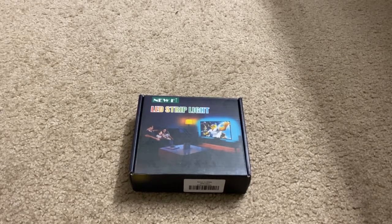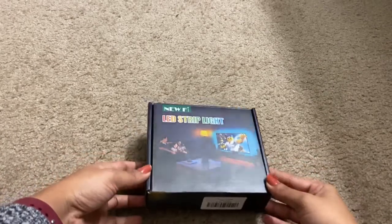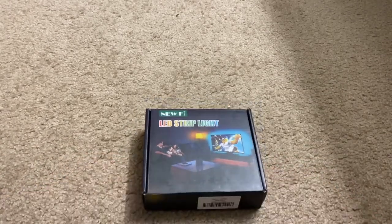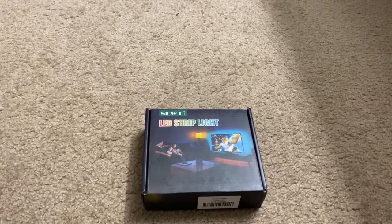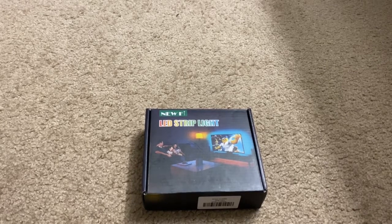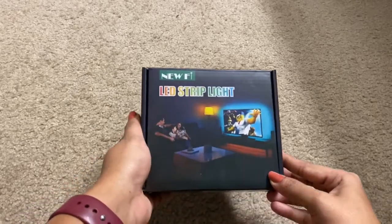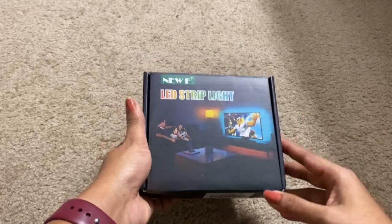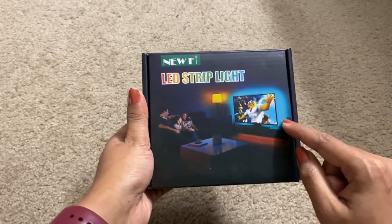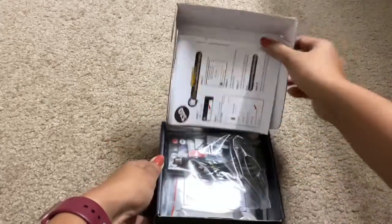Hey guys, how are you doing today? I'm going to show you a new product which is a new Philo LED strip light. Earlier I have done many videos on LED strip lights — one which can be operated through Wi-Fi and another which can be operated by remote. This LED strip light is especially designed for TV screens; we can stick these strip lights behind the TV. You can see here, this is how it looks — let me open it.